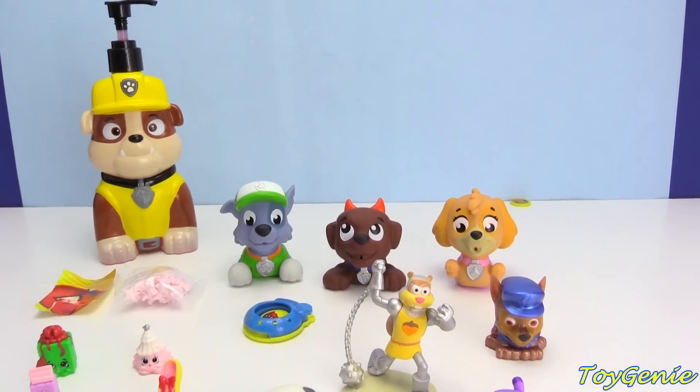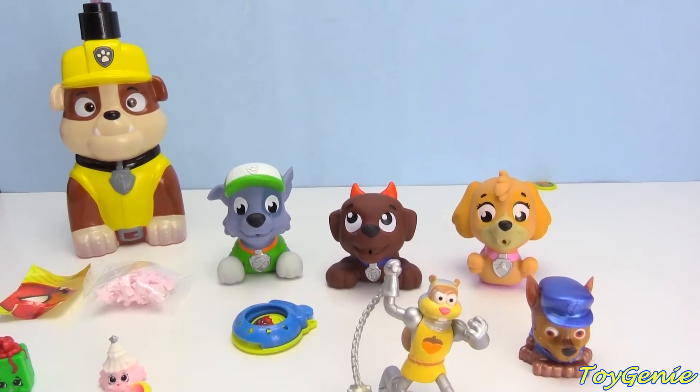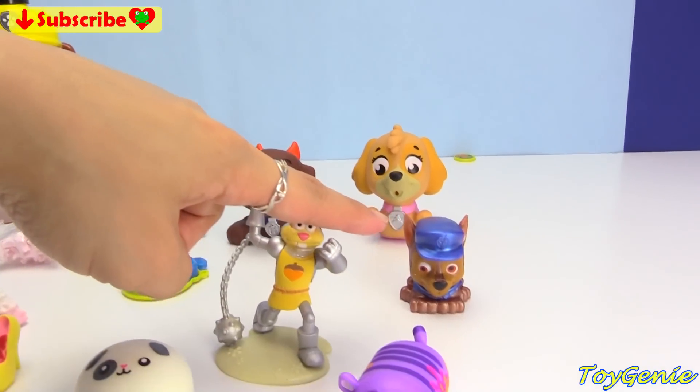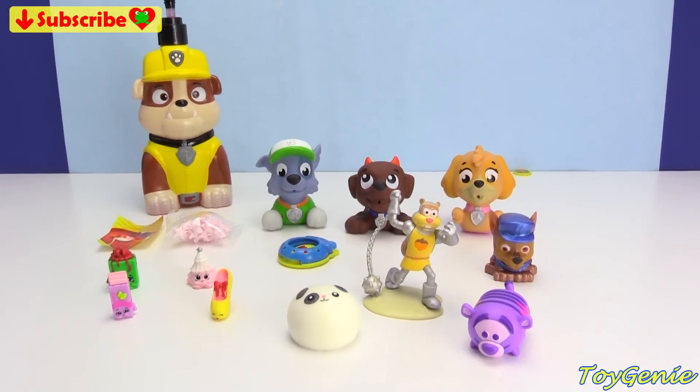Well guys, that's it for this video! Let me know in the comment section which one of the main six Paw Patrol pups is missing. We have Rubble, Rocky, Zuma, Skye, and Chase right here — so let me know in the comment section who is missing.